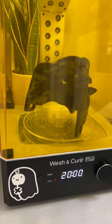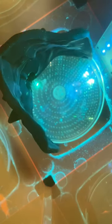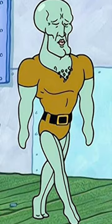I always get criticized for this, but I put it into the curing machine for 20 minutes and blast it with ultraviolet light. Any resin that may be uncured gets cured and becomes inert. It's 170 millimeters wide, so it fits my face.